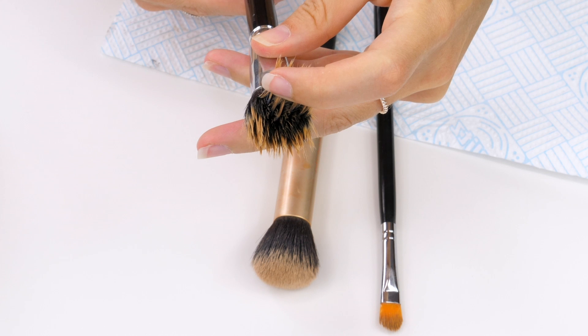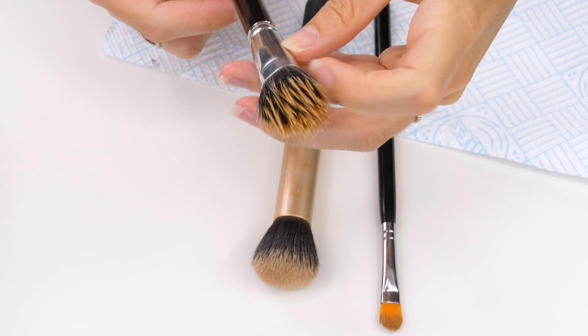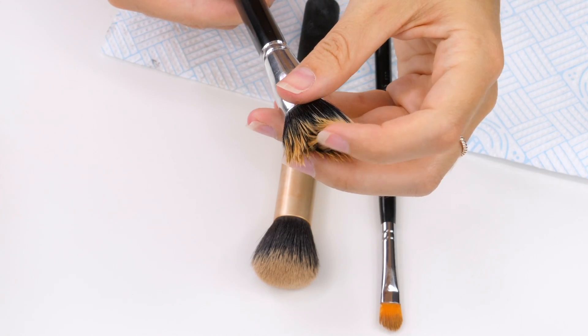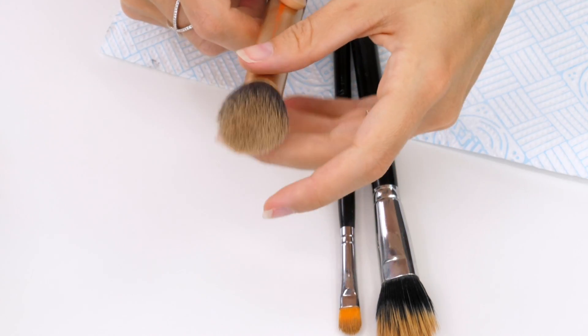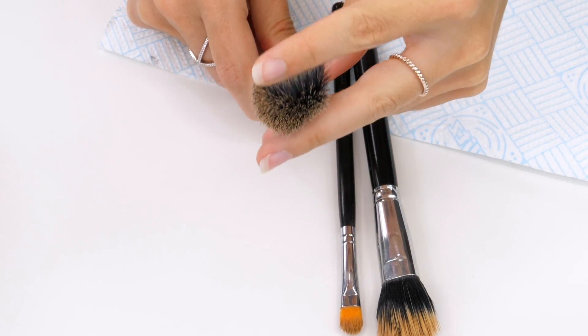Now, just to stress, this is only how to remove that oiliness and the staining from your bristles. You should deep clean your personal brushes at least once a week, so this will get you through on a day to day basis. But if you're using them on somebody else then you need to deep clean them every time you use them. After doing this process, if you look deep between the bristles you can still see makeup and foundation and dirt in there, so you do need to get in there and give them a good clean.